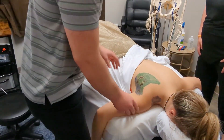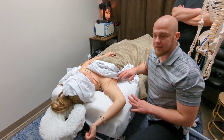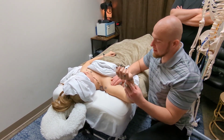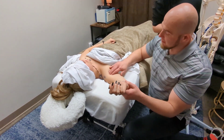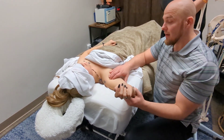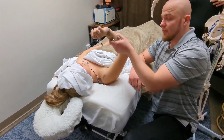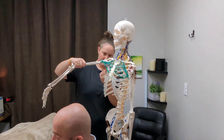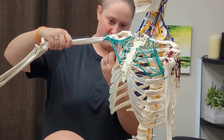Next we're going to show you the subscapularis. This one connects right in front of the anterior part of the shoulder right here, and usually it can be pretty tender. It's overworked really hard because our pecs and subscapularis both internally rotate our shoulder. If you want to see it on Steve, it is right here. So anytime you extend the arm out and you feel a little pinch in there, that's where it's coming from.